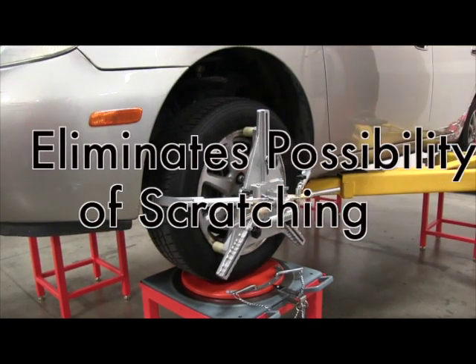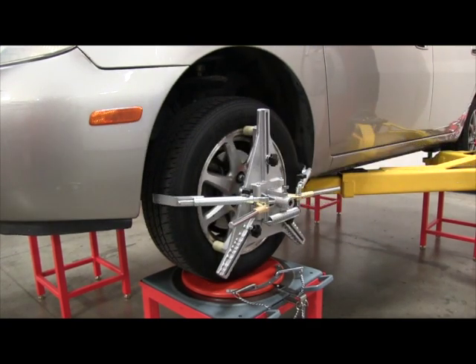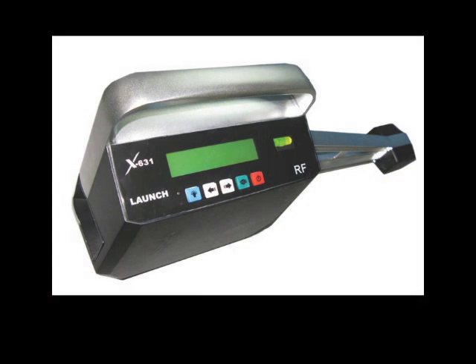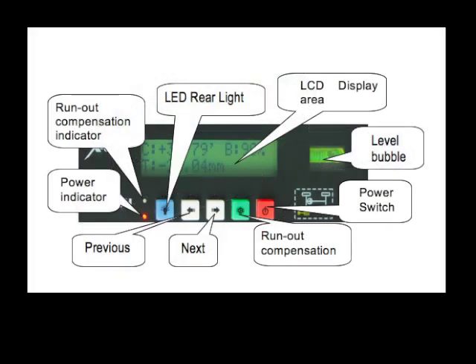Launch also offers a zero run-out wheel clamp that will speed up the alignment process by eliminating the wheel compensation process. The LCD display and keyboard allows the wheel alignment operation to be managed from any of the four sensors. The LCD display and keyboard functions are shown in detail and will eliminate the need for the tech to continually go back to the console to proceed with the alignment steps.